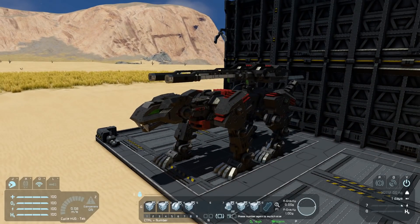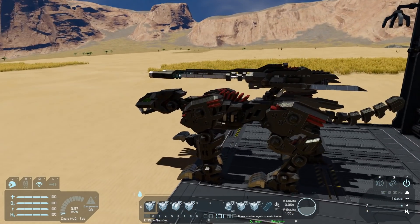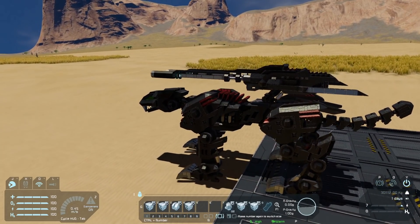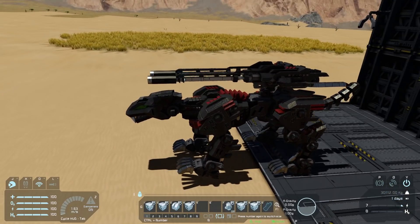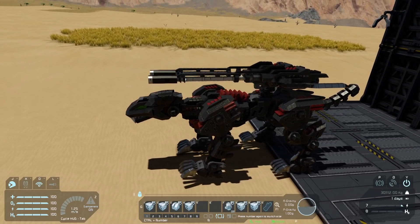At this point you can hit number two and it will start walking. We'll just walk right off the platform here. A little bit of sparks just from metal on metal contact, but that'll go away once we're on the voxel.